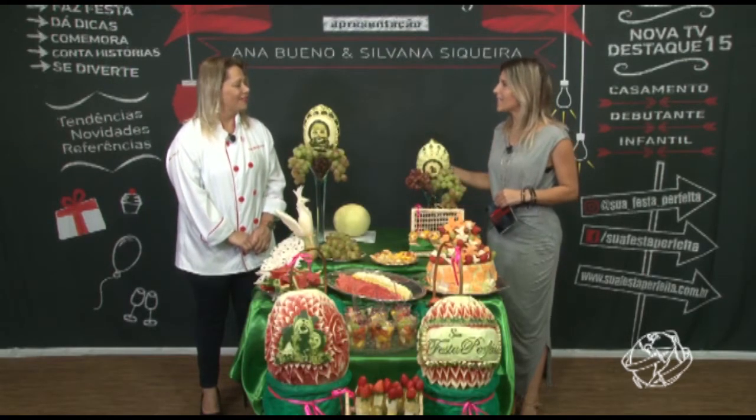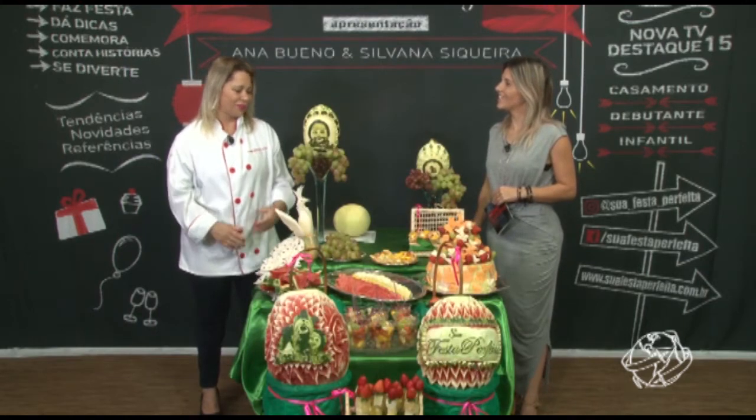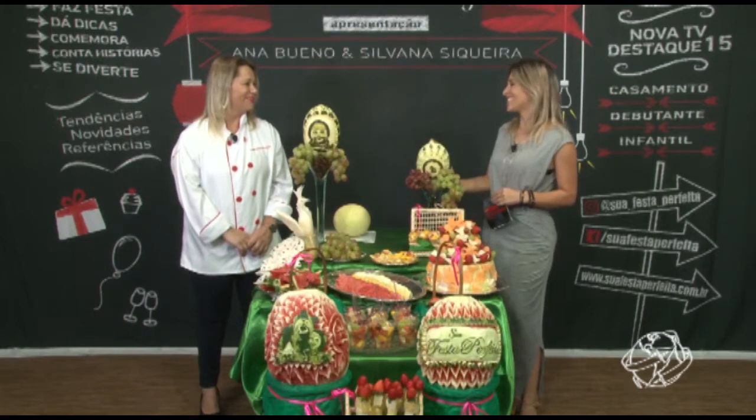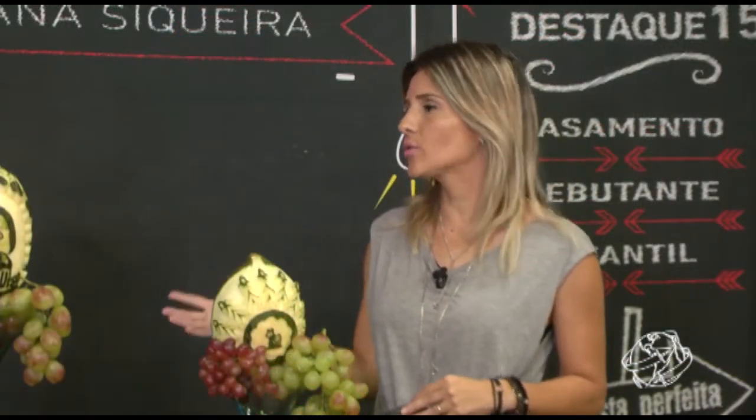Agradeço, é um prazer receber tanta arte aqui no programa hoje. É uma coisa que eu faço com muito amor e com muito carinho. Muito obrigada. Mari, quando você começou a fazer arte em frutas e legumes?